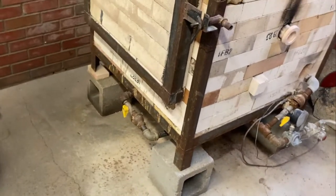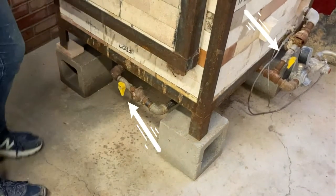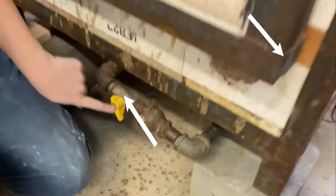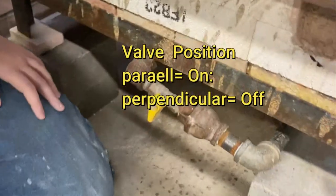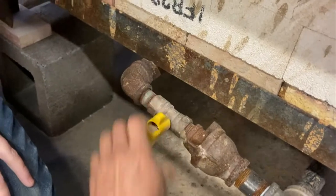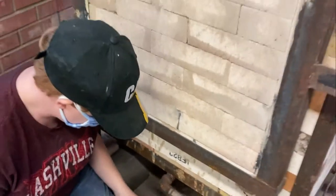First, you must make sure all those little ones are shut off. See that one? Shut it off. That's on and that's off. And there's one in the back. There's four of these.